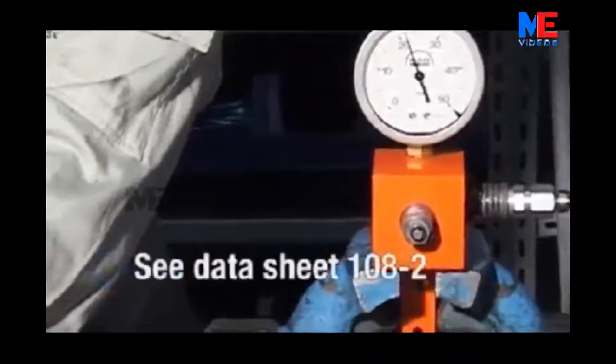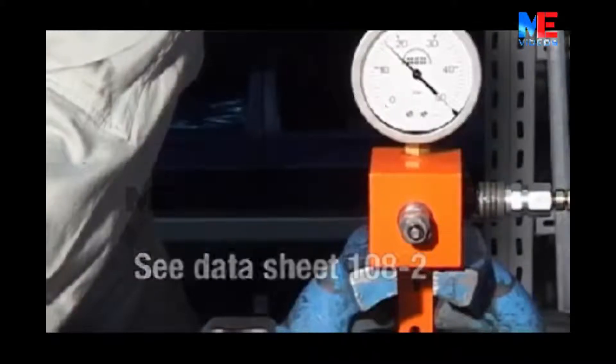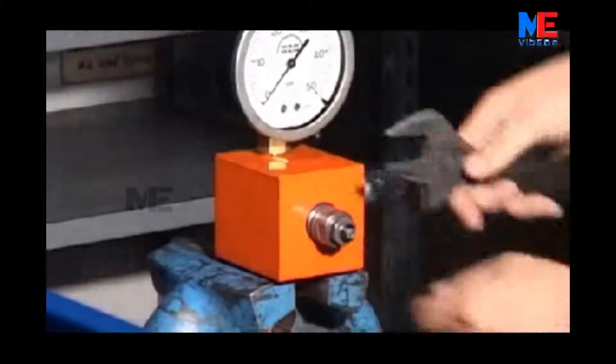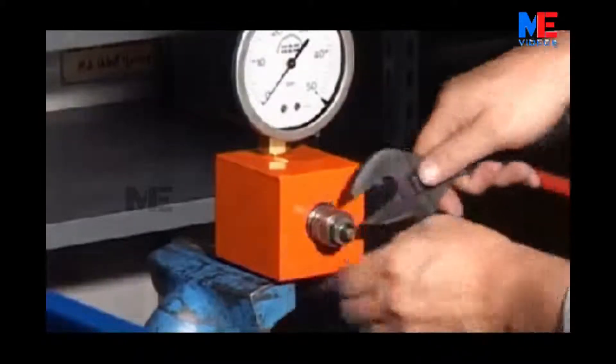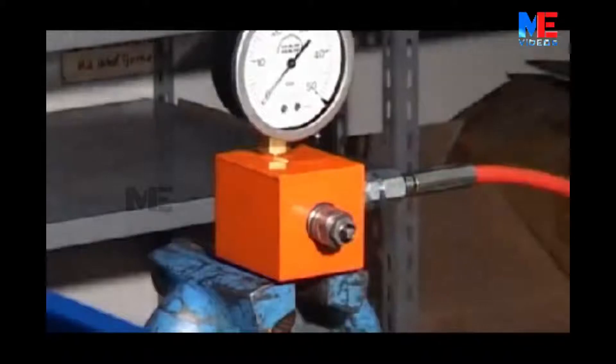Check the aperture pressure. See datasheet 108-2. If the aperture pressure is not correct, loosen the locking nut and use a screwdriver to adjust to the correct aperture pressure. Check the aperture pressure again.